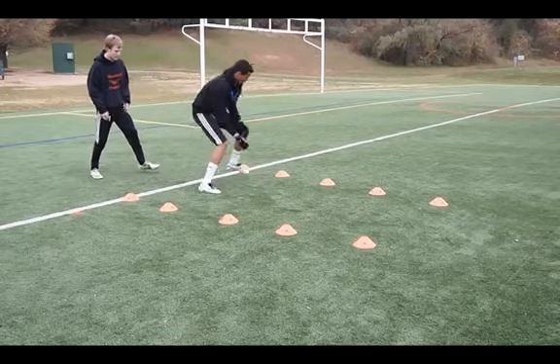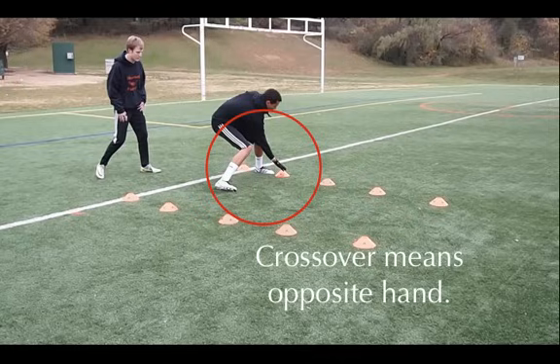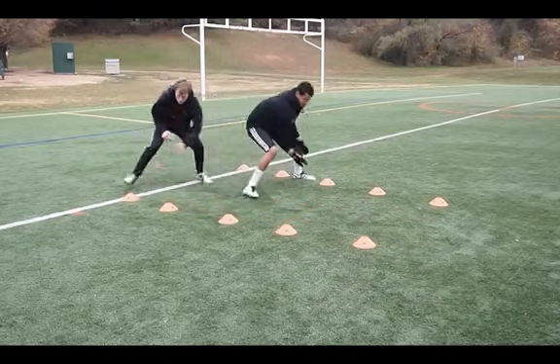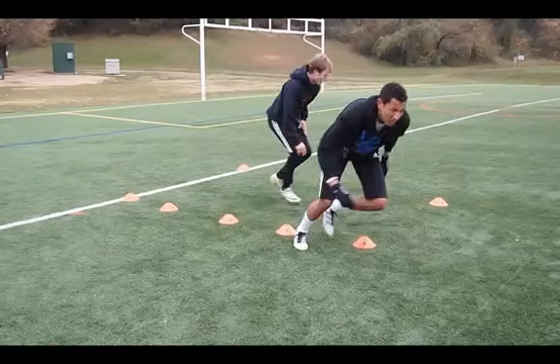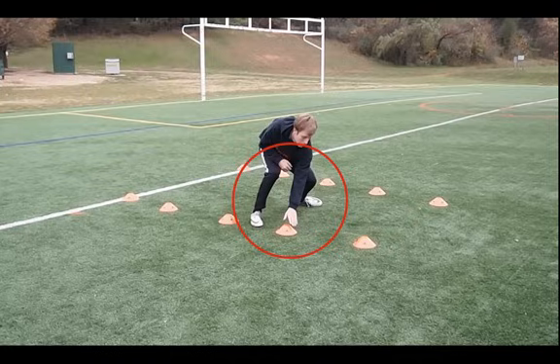Now watch how we do this — back and forth. The crossover means that you're using the opposite hand, so it's right hand to where your left foot is, and vice versa. Notice how they stay low and they're shuffling back and forth between the cones. There's another good look at the crossover with the left hand coming over onto the right foot.